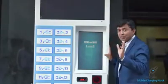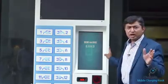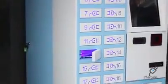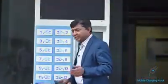Now I have selected a password — the password is auto-generated, you do not need to do anything. A barcode will be generated, and you will use it to get your mobile back. The locker has now opened. I will place my mobile inside.